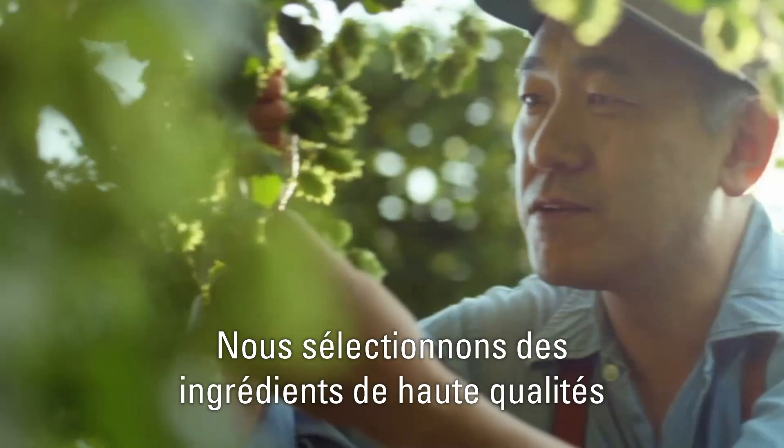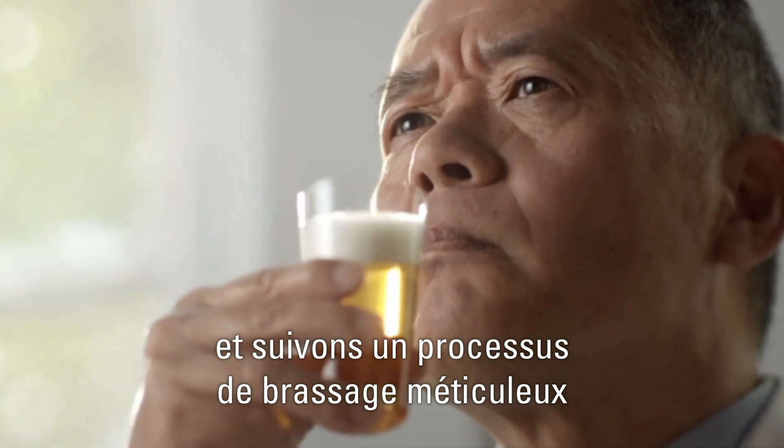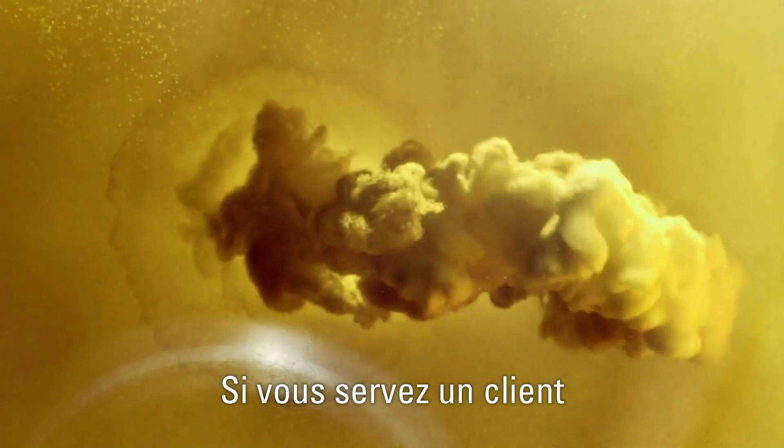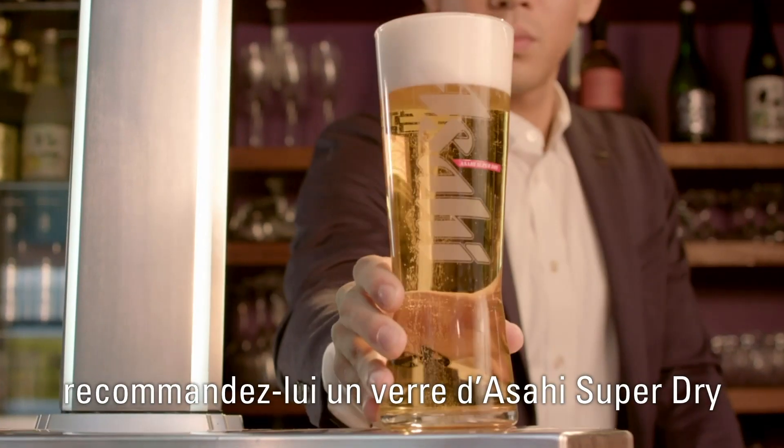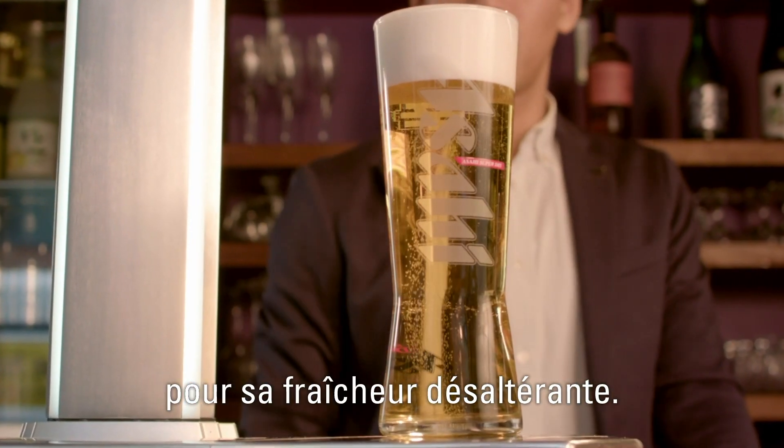We select the highest quality ingredients and apply a meticulous pre-weighing process. If you ever serve a customer who is unsure of what to order, recommend an Asahi Superdry for its superior refreshment.